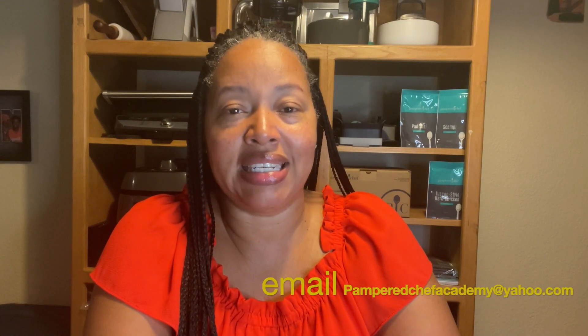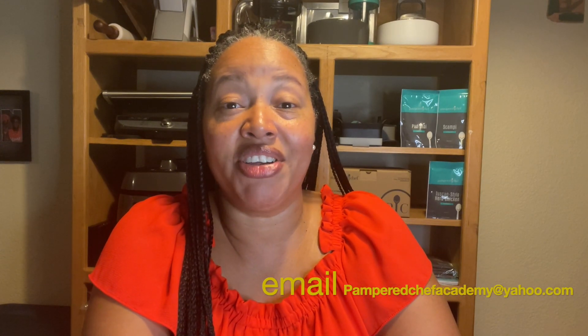If you have any more questions about how to take care of your cast iron or which is the best piece for you, reach out to me, Pampered Chef Chick LaShawn. Be sure to subscribe to my channel, like this video, and share it — make sure that other folks know how to take care of their cast iron. Have a great day, bye-bye.